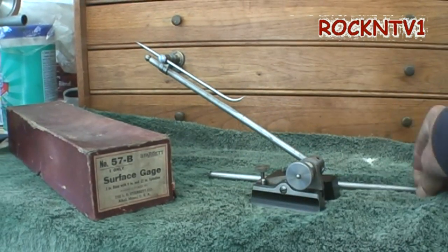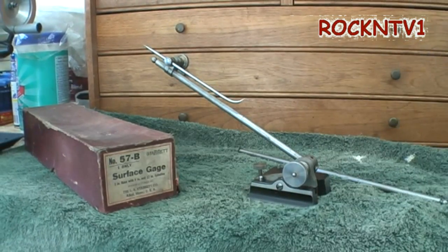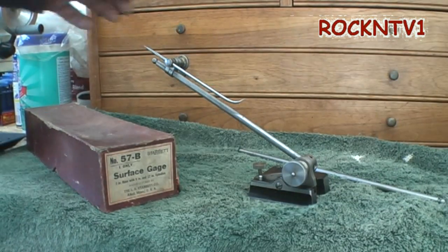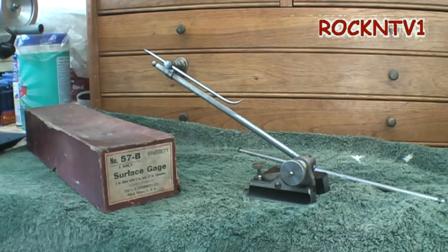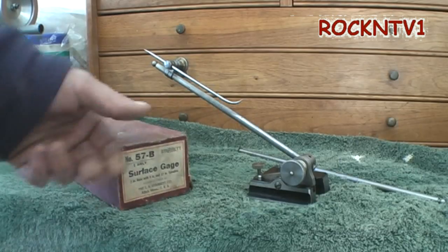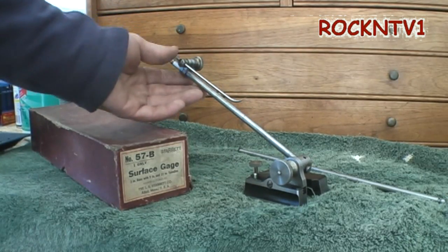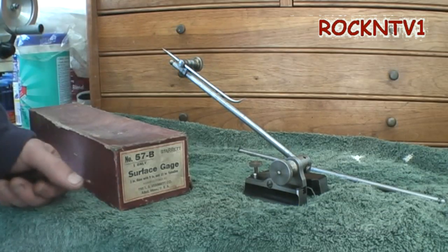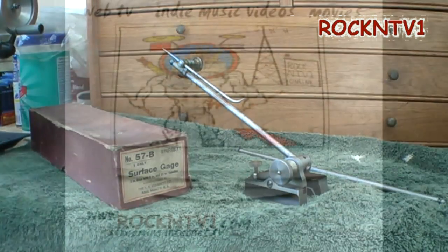There you go. I just wanted to show you my little yard sale acquisition. If you're into this hobby stuff, definitely keep your eyes open when you show up at flea markets or whatever, because sometimes stuff like this shows up, and most people — if they're not into machining — don't even know what this thing is. So you can get them cheap. Thanks for watching the videos. Please rate and subscribe.